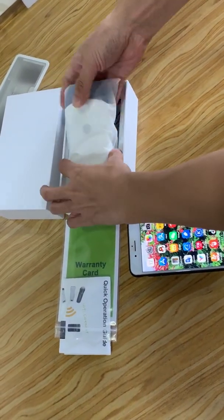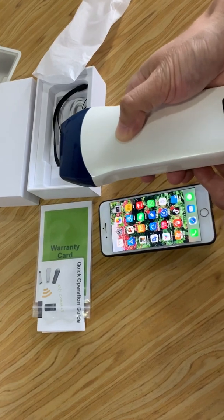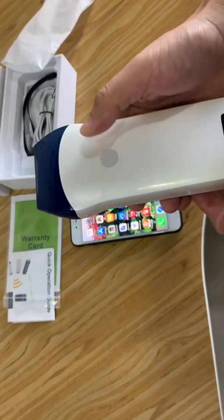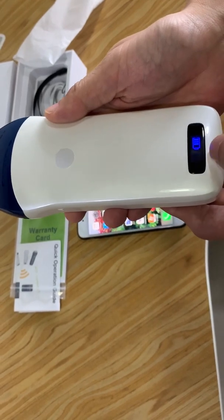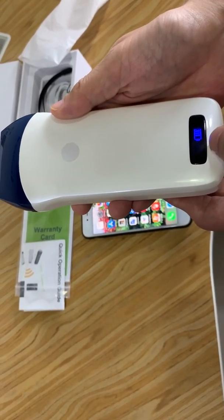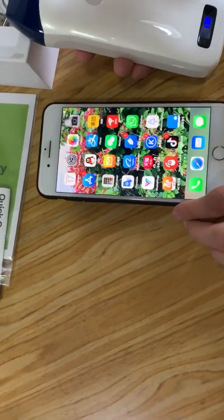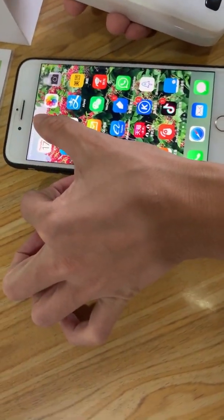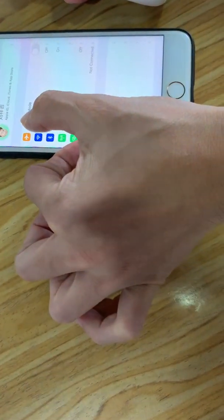First, we will check out this probe. Press this button and it will turn on, and then you can see a Wi-Fi signal that is flashing. Then we will find the settings on our phone and the wireless name.